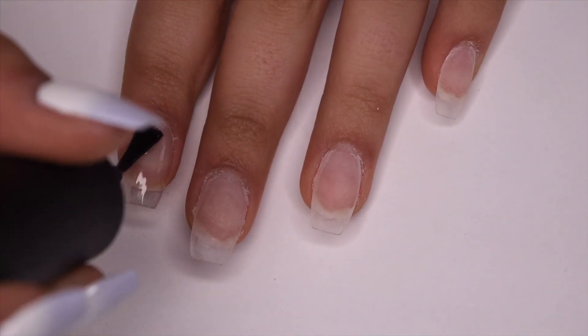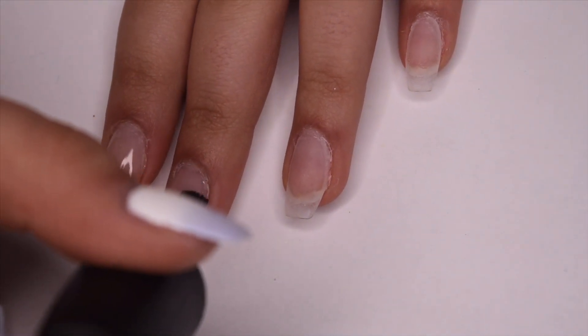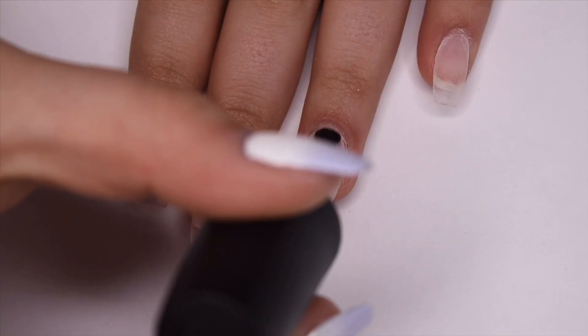I do have nail extensions on, so that's why they look a little bit weird, but I'm just applying an even coat to all of my nails for the white polish to adhere to.